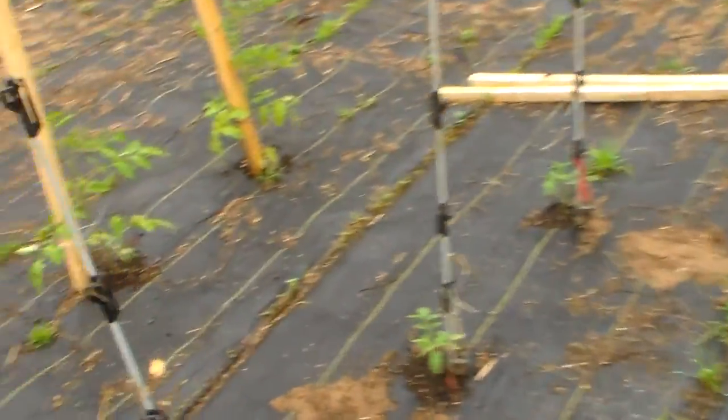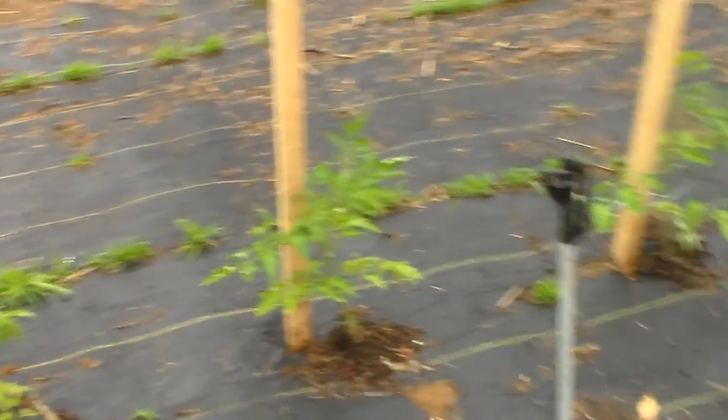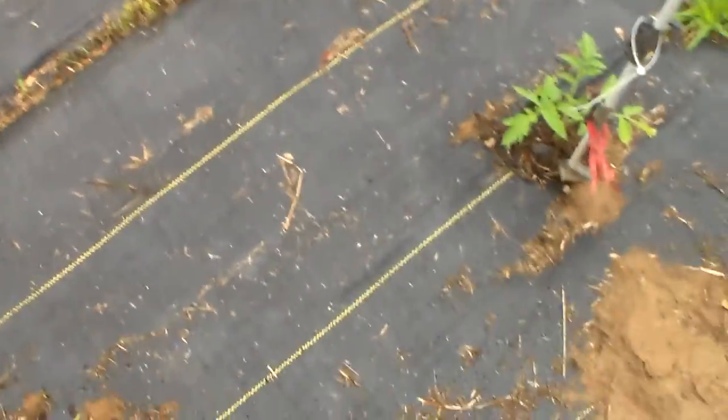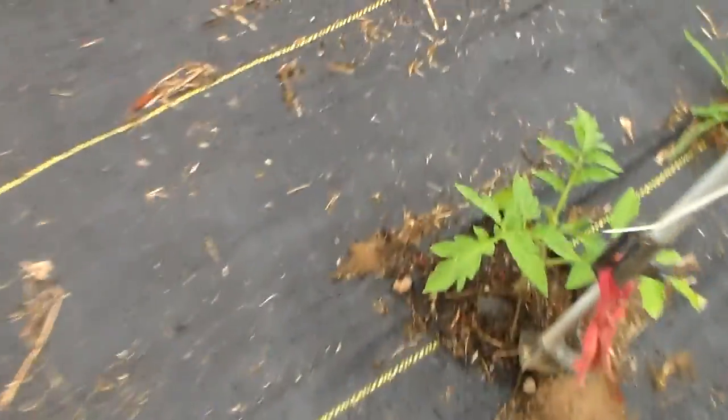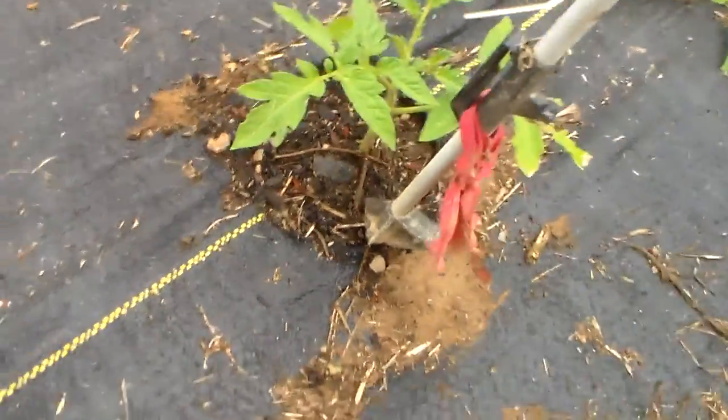This year I'm planting in a weed barrier landscape fabric. I got a tool that knocks the plug out, burn a hole in the barrier, and then I got a tool you step on, pulls the plug out, drop your plant.